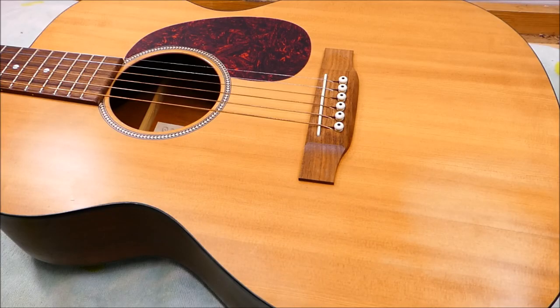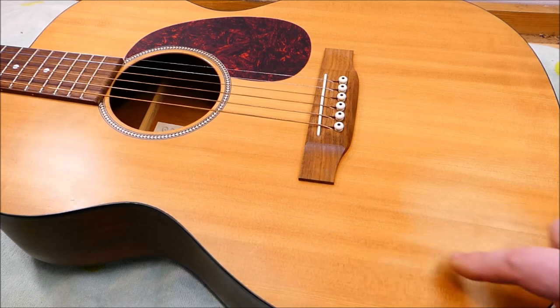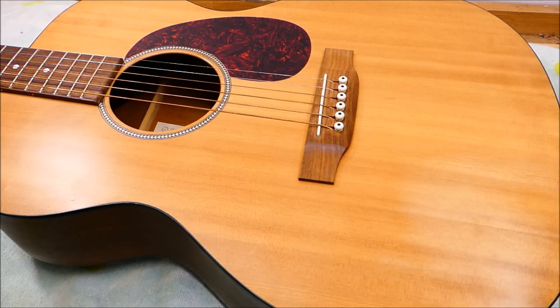This guitar comes to me from a local music store — they need to get it tuned up before it goes on the wall. It's had a crack in the top which has been previously glued, and there are a couple of cleats in there as well. Overall it's in pretty okay shape for a 15-year-old guitar, but the action has gotten a little bit high. Not outrageous, but enough to make it unappealing if you've got a bunch of them in the store and you're picking them off the rack. The action is just over 7/64ths on the bass side and about 5.5 on the treble — so it's medium high, borderline. I would consider that high action.